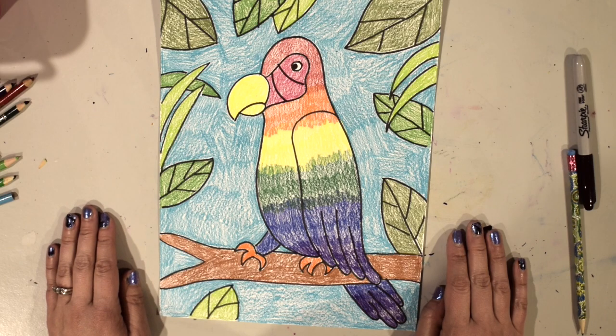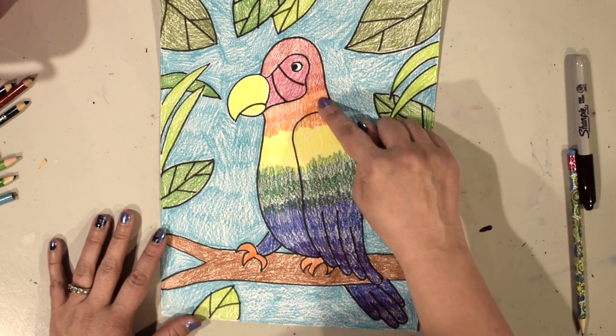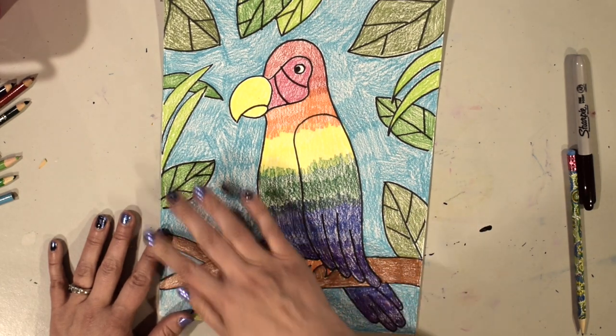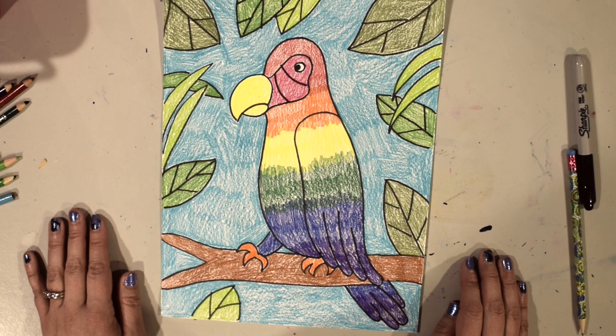I've finished coloring in my parrot — I started at the top and worked my way down making a rainbow with red, orange, yellow, green, blue, and purple, and colored in the rest of the background. I hope you all had a lot of fun creating this artwork — I can't wait to see everybody's creations. Bye!